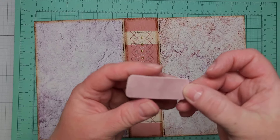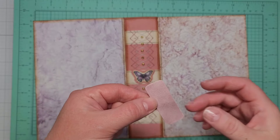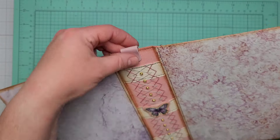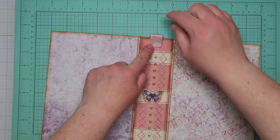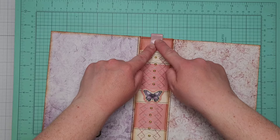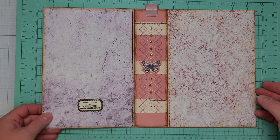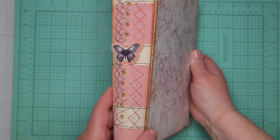I also have a super small piece of pink leather that I want to use here on the spine at the top. I'm going to glue it down and then stitch on top to make sure it stays in place. I think I'm quite satisfied with how it looks now.